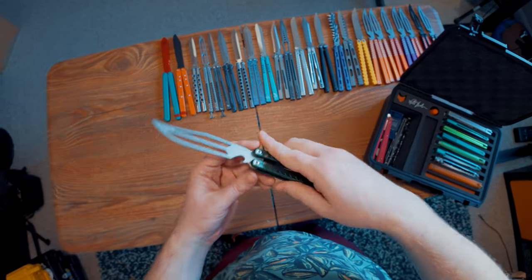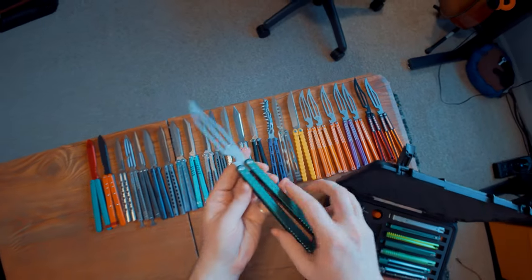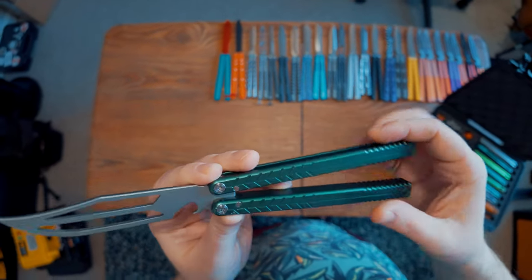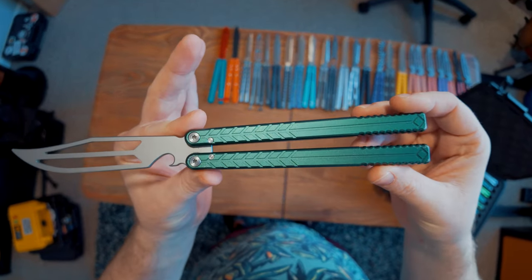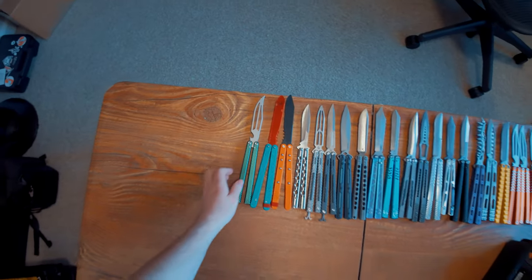Then we have another original prototype of the Vulp, but as you can see it doesn't have the milling to remove the color from inside of there. Let me know what you guys think about that — I decided to keep the milling because I like the dual tone look, but let me know if you prefer it having that.